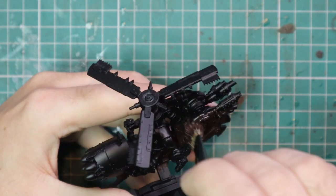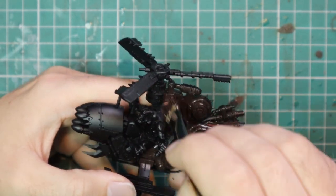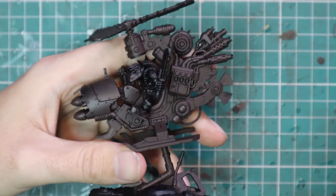The model got built and sprayed black. The first thing I did was got some Rhinox Hide and basically brushed this on over all of the actual Def Copter itself — every single part of it. We just want to shift the tone from black to brown.